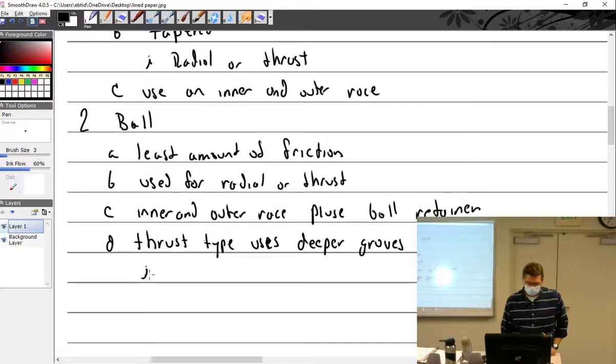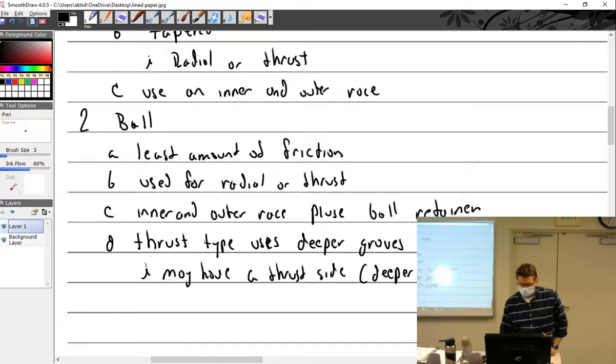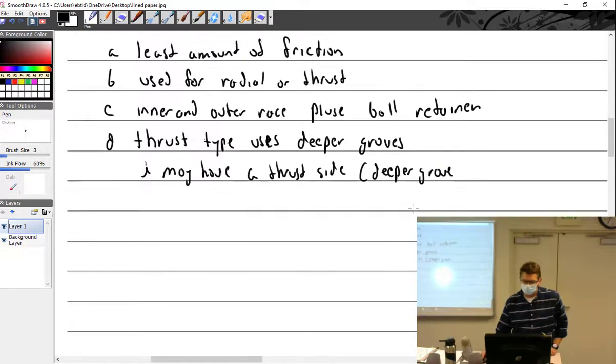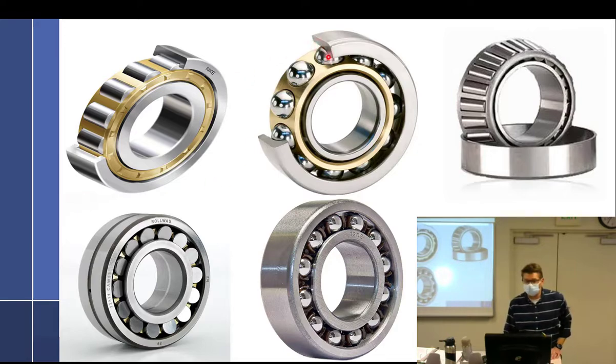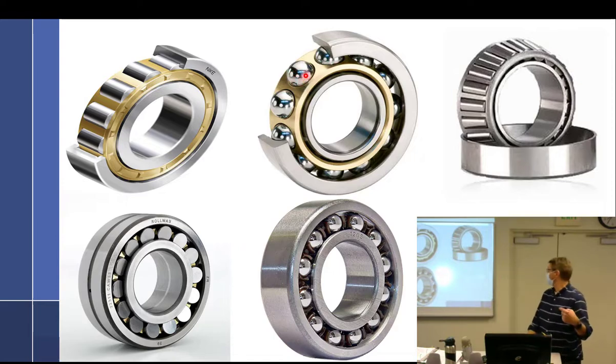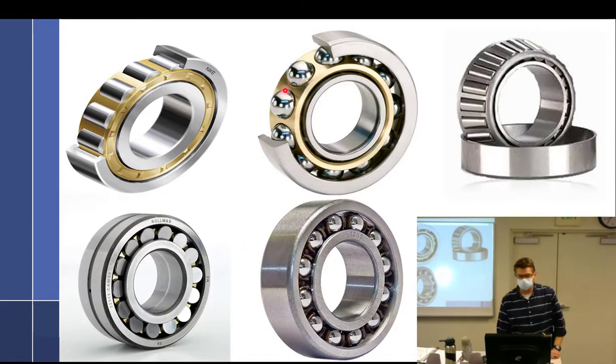A ball bearing may have a thrust side, identified by a deeper groove. Looking at this bearing here, you can see it's got more of a groove on this side. So the thrust is going out towards us.